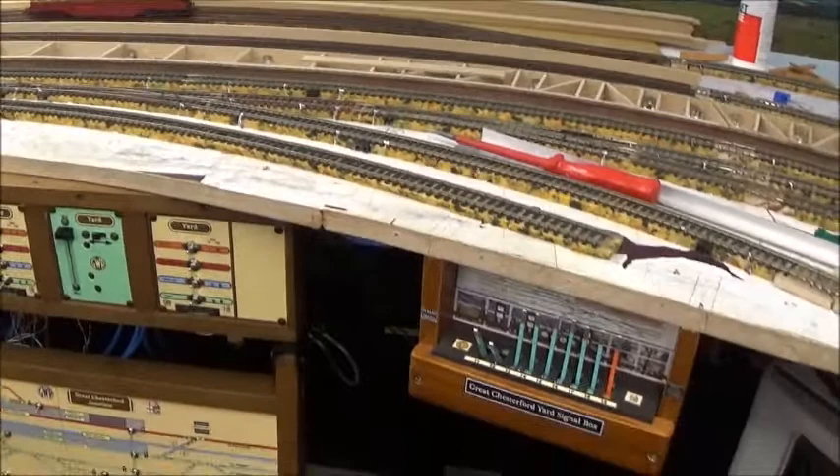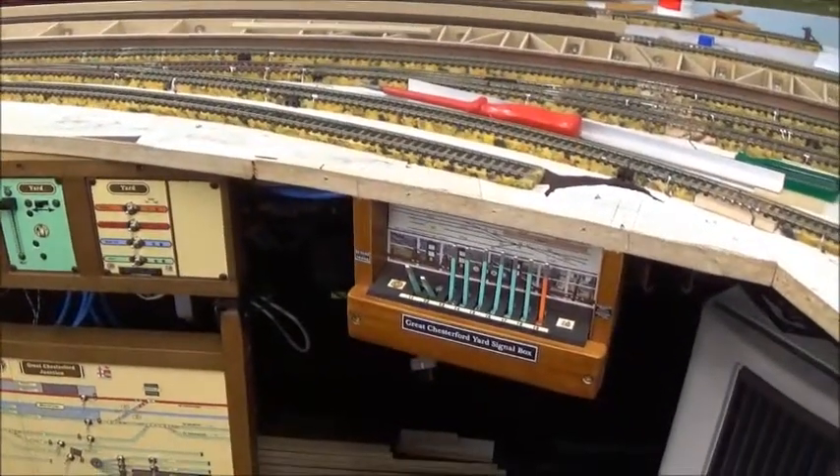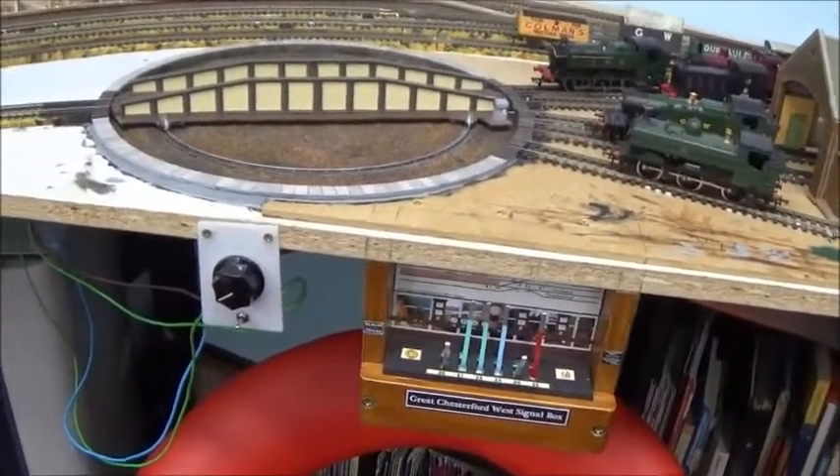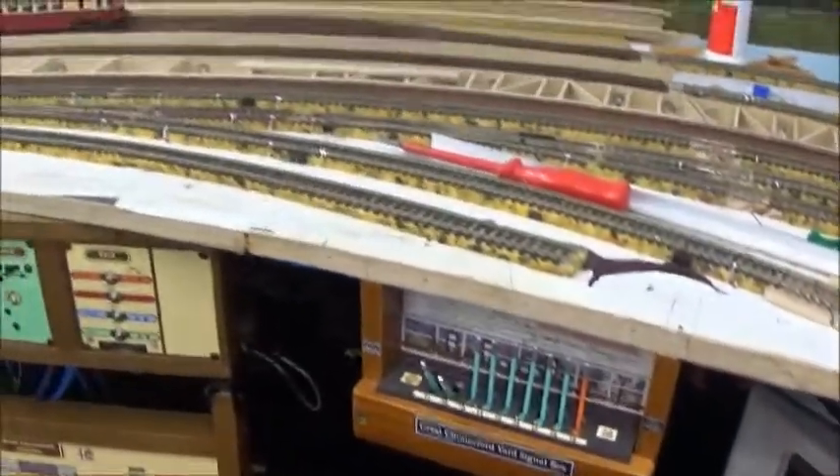This layout uses manual point control, which is a system that I've sort of put together over a couple of years. A bit of trial and error involved, but those are the point levers there and it gets quite complicated when you go underneath the board.